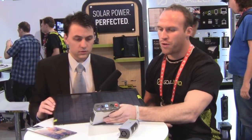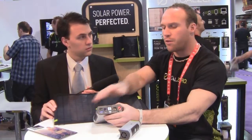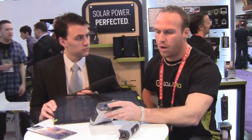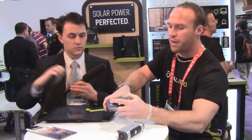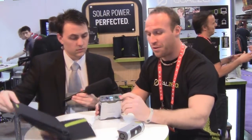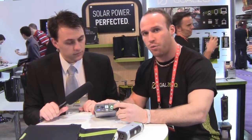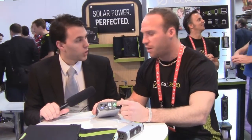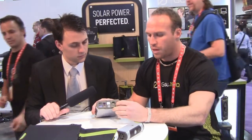From the Sherpa 50 we have a lot of outputs. We have a USB connection, so you can plug your tablets directly in and charge them. There's a flashlight built right in, which is actually surprisingly bright — it's going to get you out of a lot of sticky situations. You also have a direct 12 volt output with a female cigarette adapter, so you plug your devices in just like you would in your vehicle.